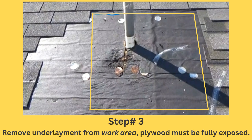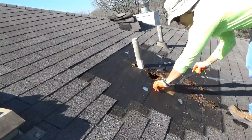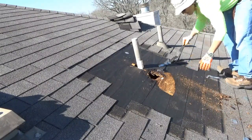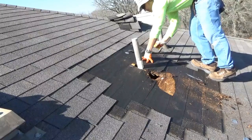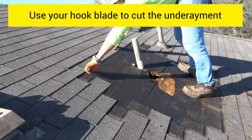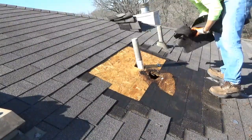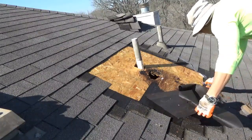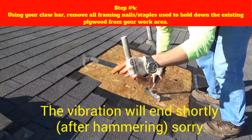Step number three: begin removing the roofing underlayment from your work area. The plywood has to be fully exposed for this step. Pro tip: the underlayment will come off a lot easier if you remove every single fastener holding it, including any roofing nails left from the previous step. Once you've gotten all the nails and fasteners off, simply use your hook blade to cut the underlayment from your work area.